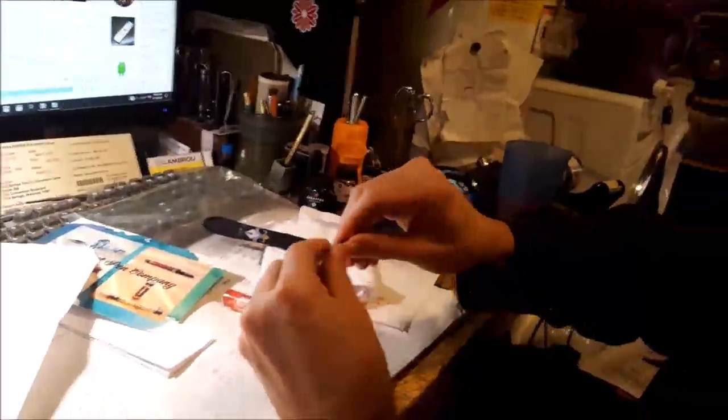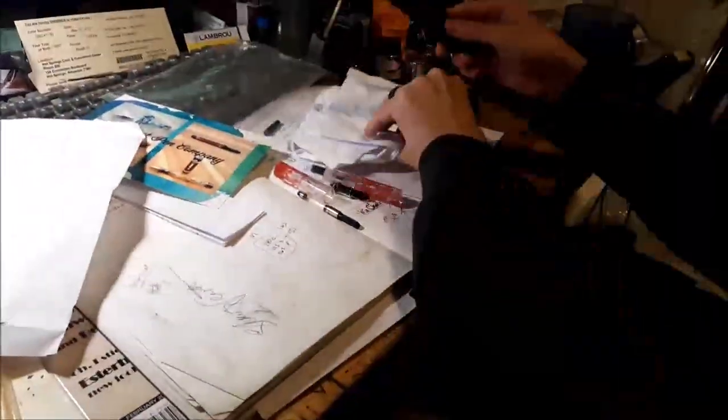Why are you filming the table? My kid is not very good at this unboxing video stuff. This will be the best unboxing video in the world. Thanks, Chet.